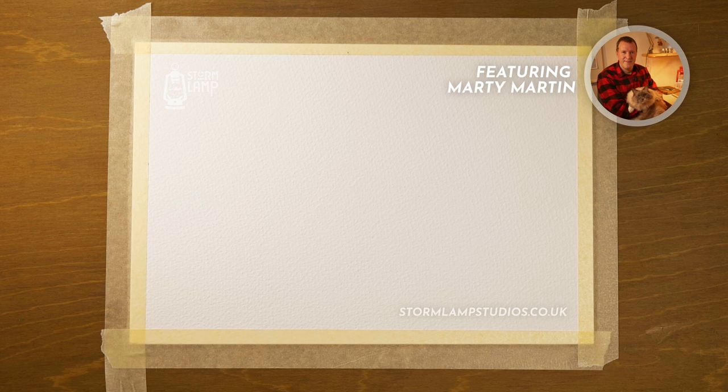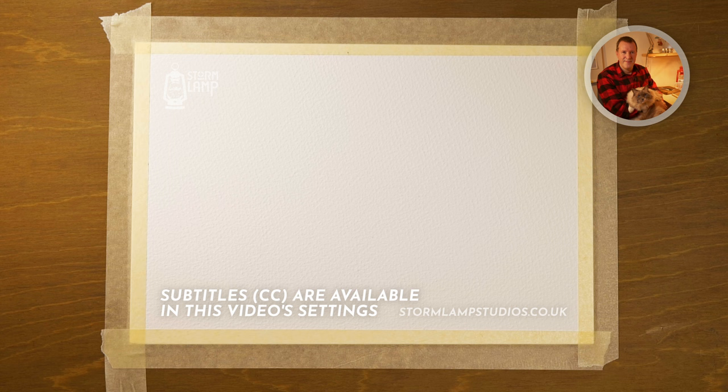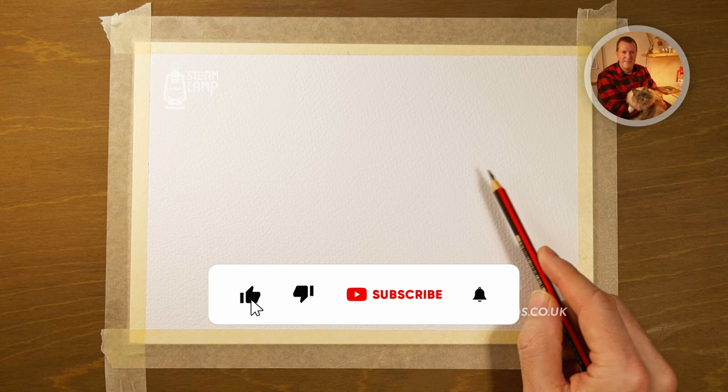Hi folks, Marty here. Today we're going to do a little quick sketch just using a 4B pencil. Thanks to all those who have subscribed to the channel and liked and even left a comment — all these things have been very encouraging and helpful. If you haven't done that, that would be great if you could. So here we go, folks — a little quick landscape.